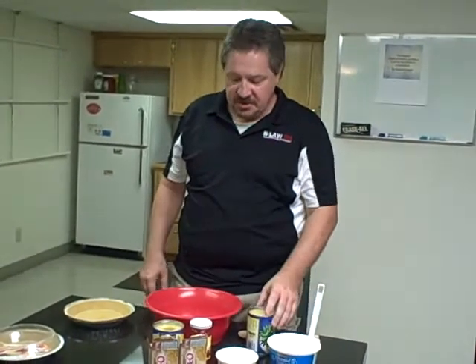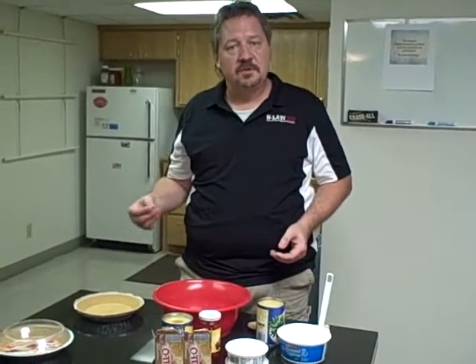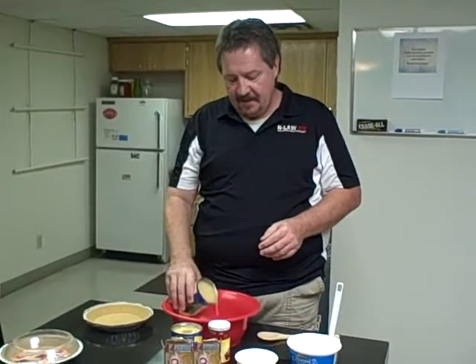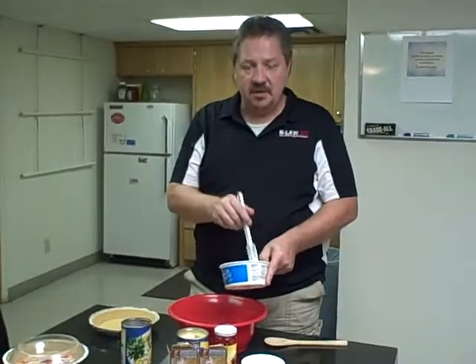This week's recipe is a two-minute Hawaiian pot. You start off with two boxes of coconut cream pudding filling. If you don't like coconut cream, one big box of vanilla will do just the same. You add one can of crushed pineapple and a half container of whipped cream.